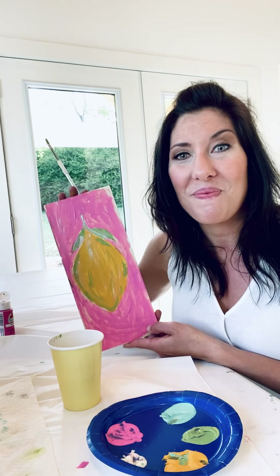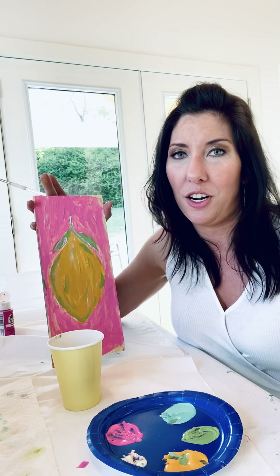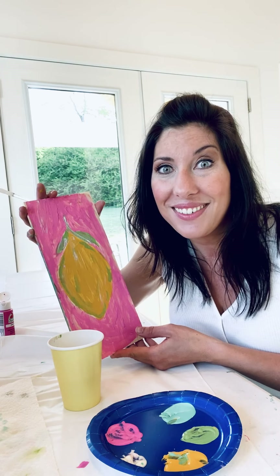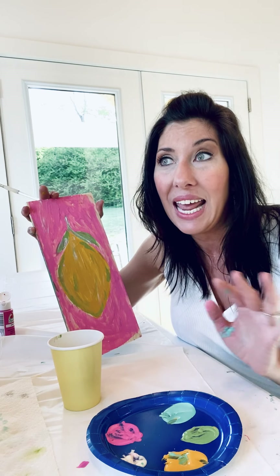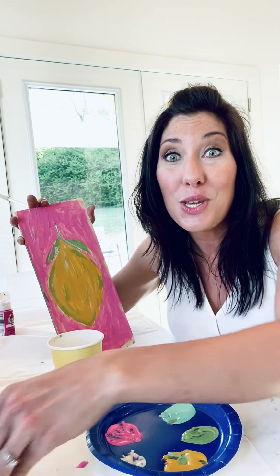We're finished! I hope you had so much fun just creating fun art — nothing serious. You can do whatever you want, and you have plenty of paint, so keep on exploring, keep on having fun. You have two more weeks until your next box comes in, so I will see you in two weeks!